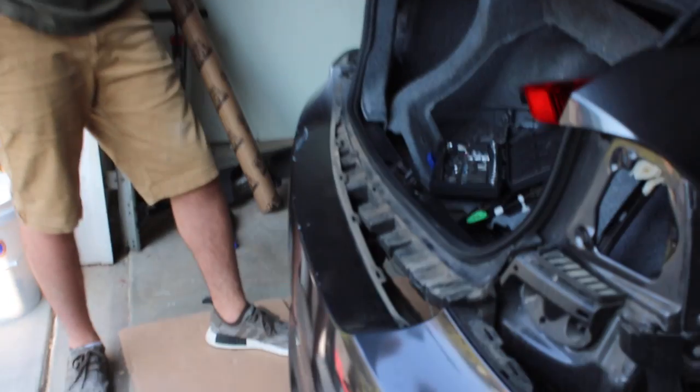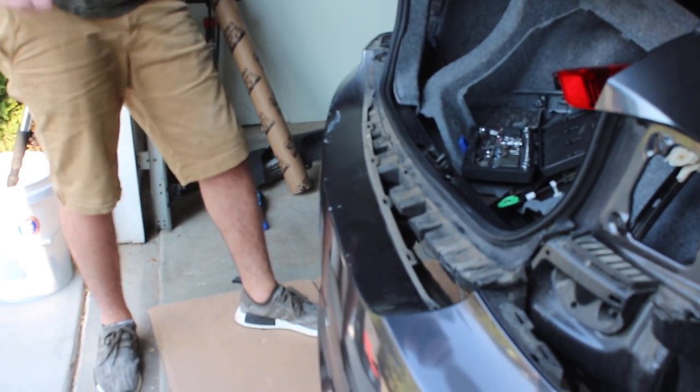As you just saw, I'm just going to rip off the bumper. It will break the tabs, but this bumper is already messed up, and even if I wanted to reapply it, I have enough time to reapply — I really don't care.